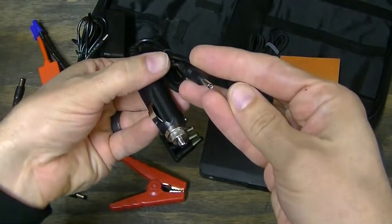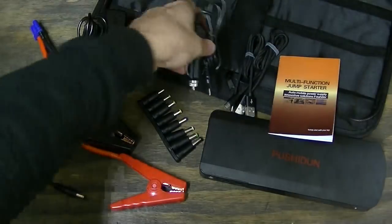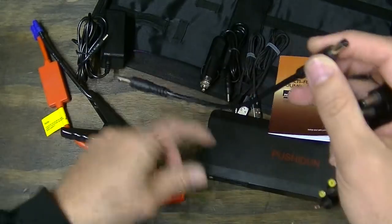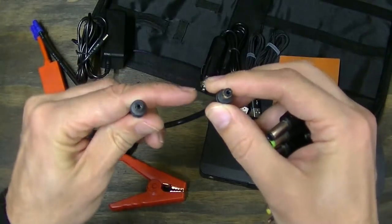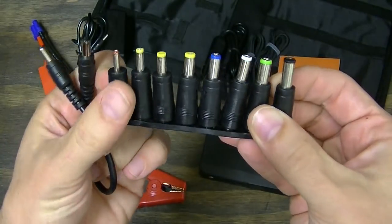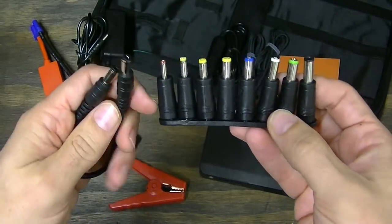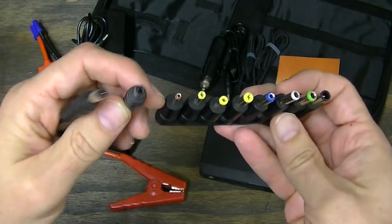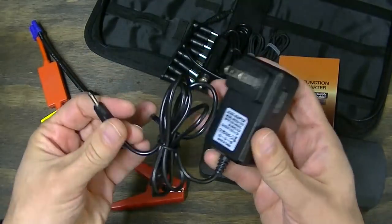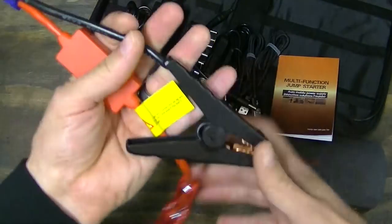Here is a 12 volt adapter so that if you wanted to recharge this using your 12 volt cigarette lighter adapter, you could. Here is the wire if you wanted to charge your laptop with this device — you plug this in and it comes with a series of adapters for various types of laptops. One that is not represented here is one for a Mac, which is what I actually have. My wife has a PC, so in the event we needed to charge it, we could use this. Here is your wall charger — you plug this into the wall and into here to recharge it — and then your battery cables.